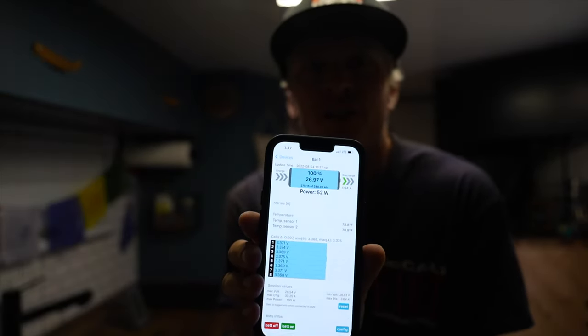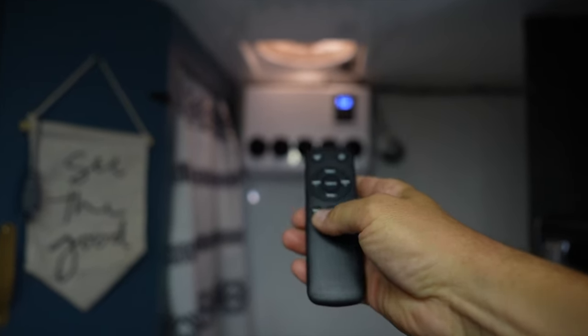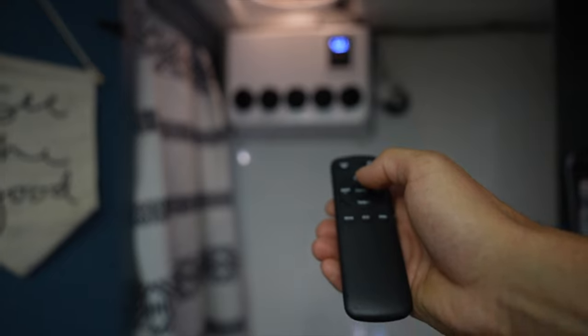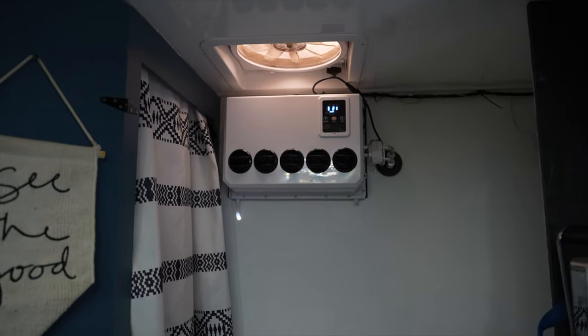Here's the app we're going to be using to monitor the batteries. Let's fire up the AC and put it to 21 degrees — strong mode on high. With everything on high fan, AC cranking away, we are chewing through about 900 watts or 37 amps.